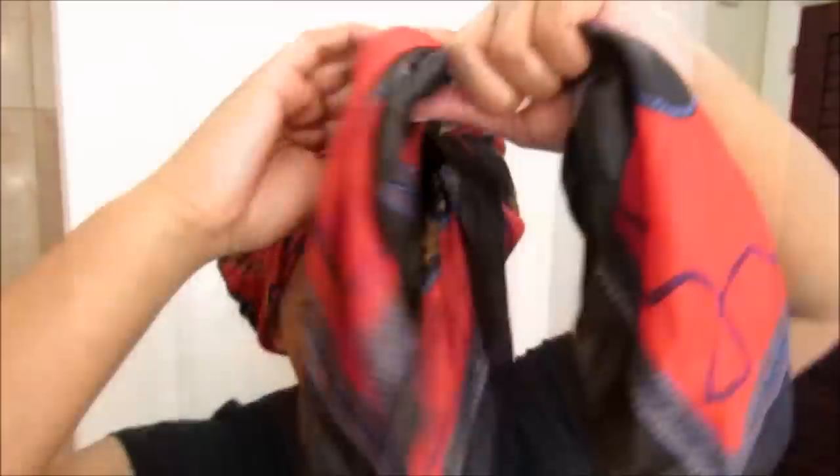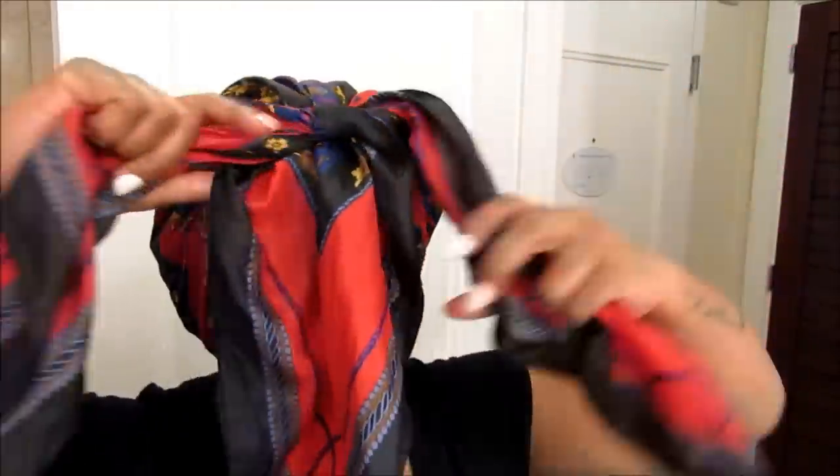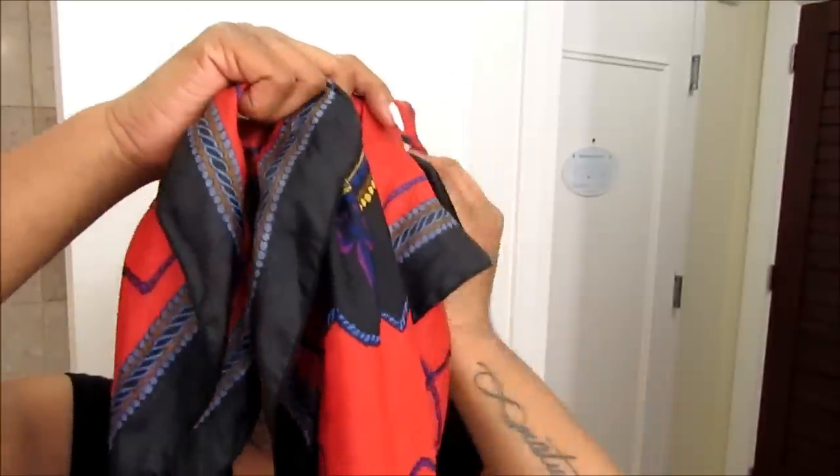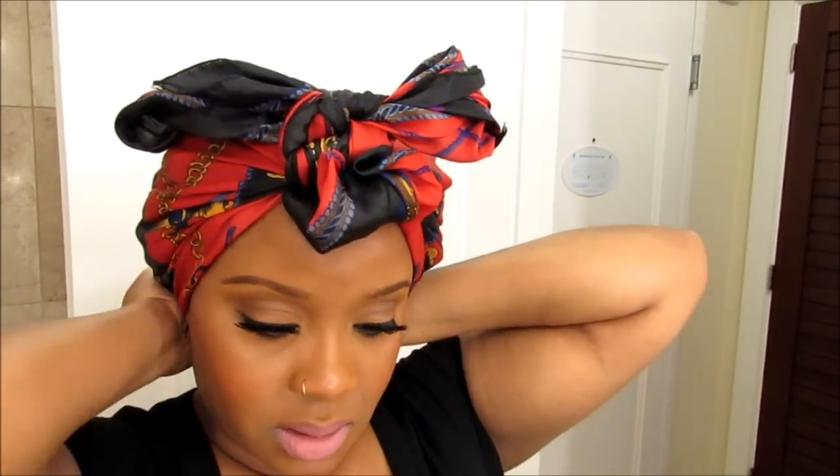Now I'm just putting on a scarf very lightly. If I can get everything under here — I may take it off because I want it to dry, but if I keep it too tight it may not get a chance to dry. I'm trying to make sure it's all comfortable under there.